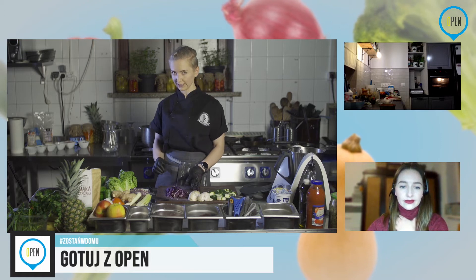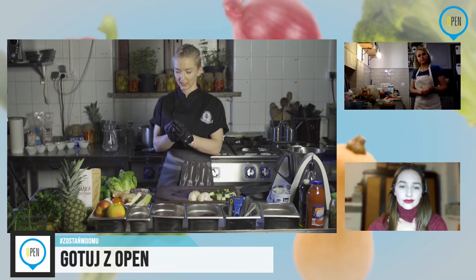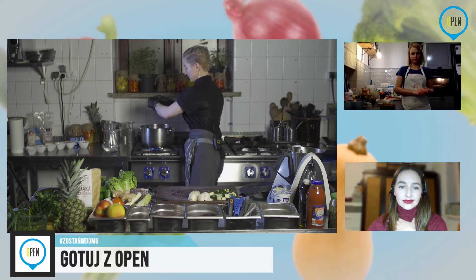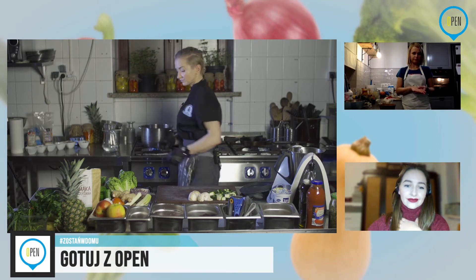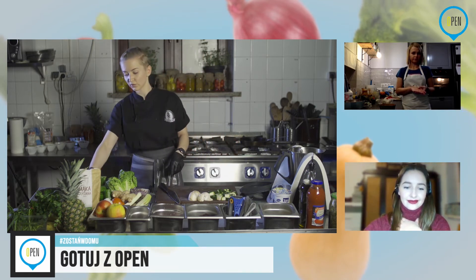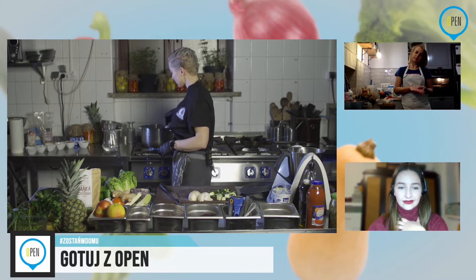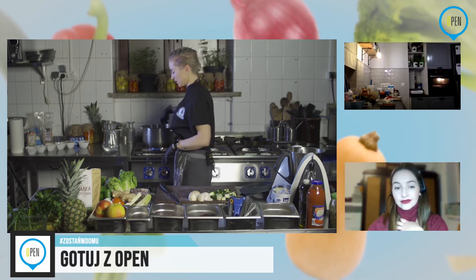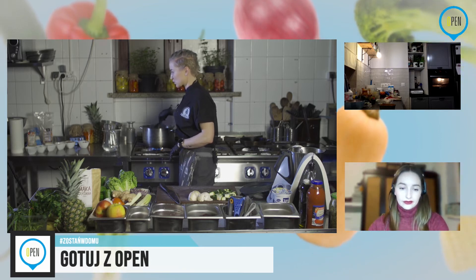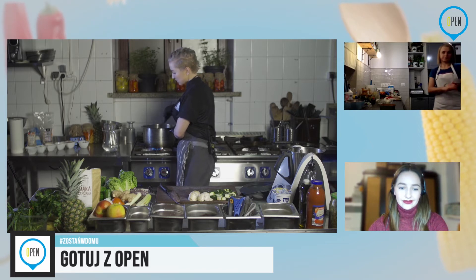Woda już mi całkowicie wyparowała z garnka i teraz będę podsmażać. Olej został jeszcze trochę na marchewce i to wystarczy. Mówiliśmy o diecie fit — żeby nie używać za dużo. Mieliśmy na początek i to już całkowicie wystarczy, żebyśmy po prostu nie przesadzali. Jeżeli szykujemy się na sezon letni — miejmy nadzieję, że będziemy mogli wyjść na plażę — to raczej zdecydowanie lepiej i mniej.